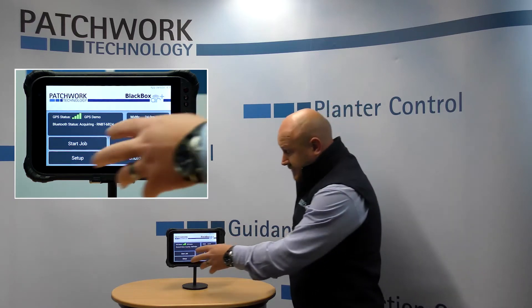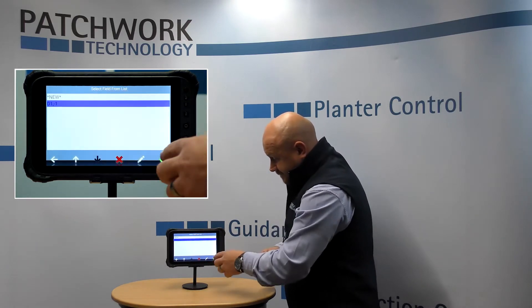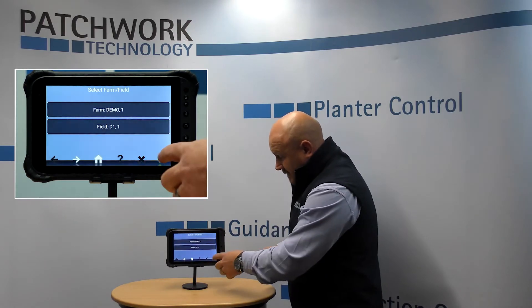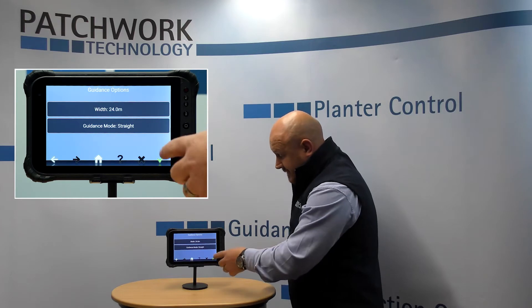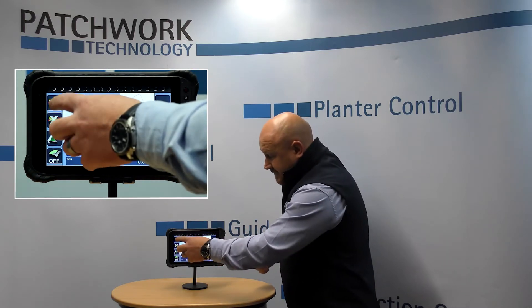To enable it you just click on start job, put in the farm and field name, select the width, guidance mode — that takes you into the GPS screen and then you just click on the ruler, which takes you into your boundary offset menu.